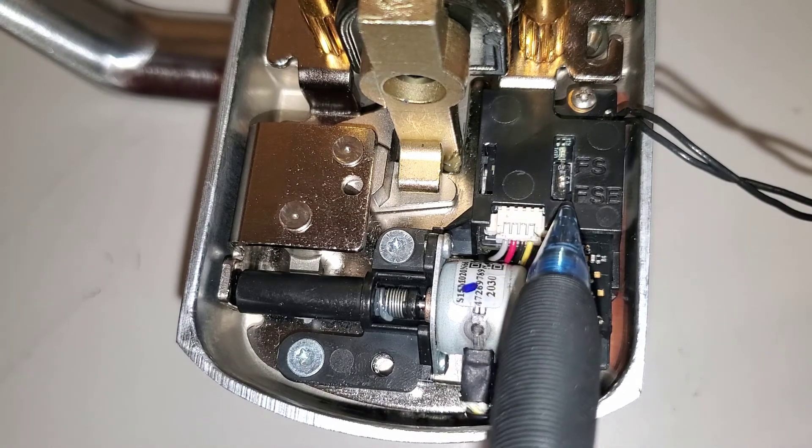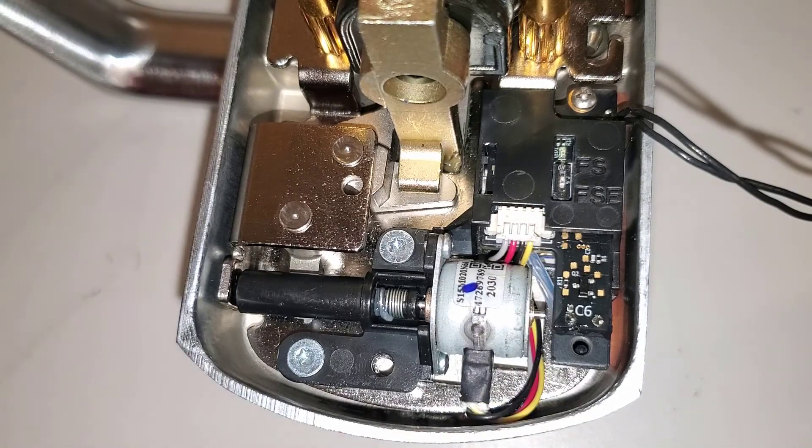To change back to fail-safe if needed, move the switch up and then cycle power to the lock.